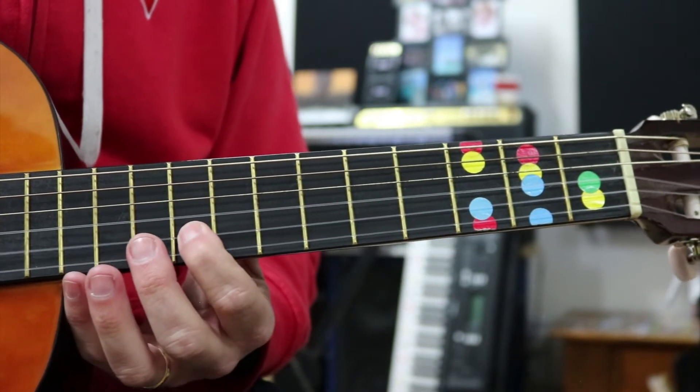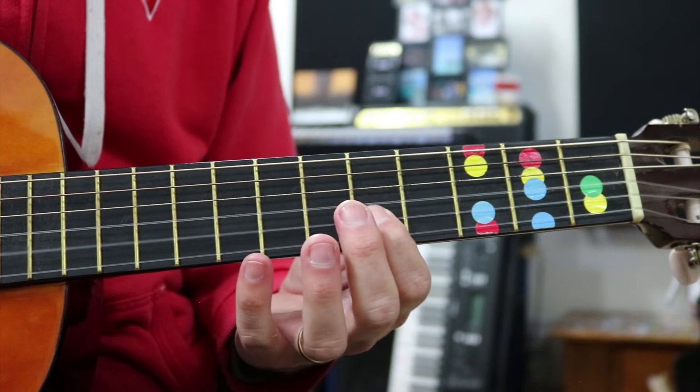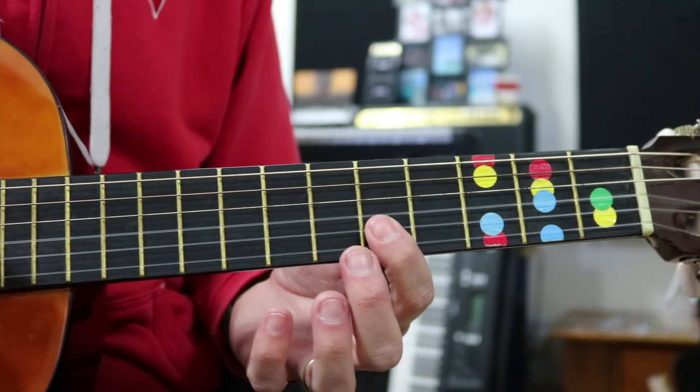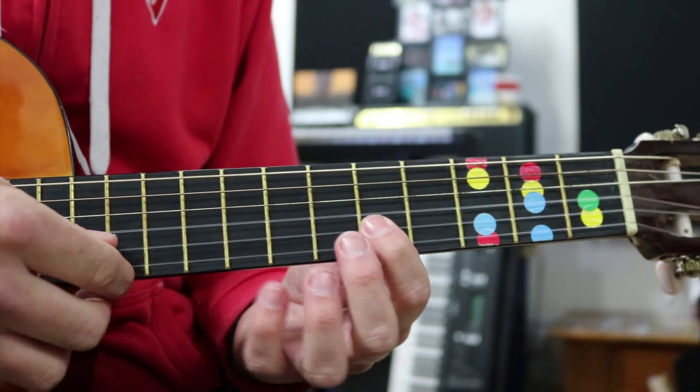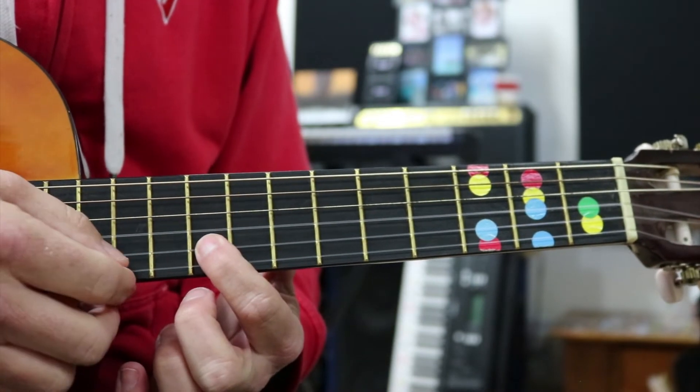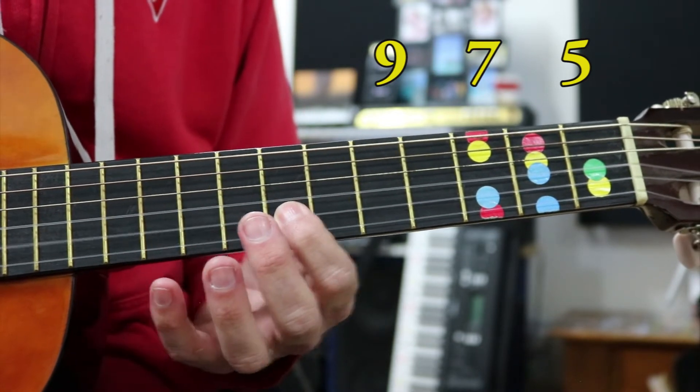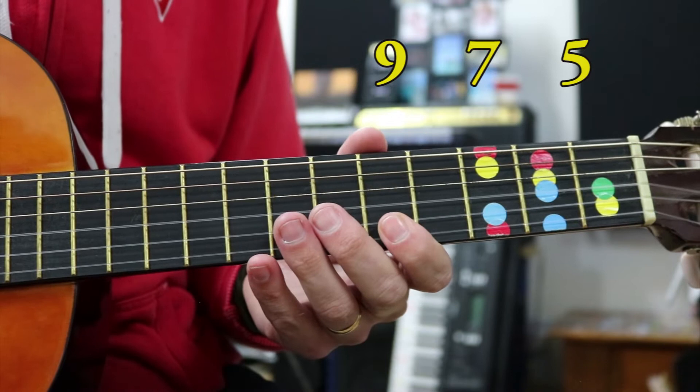We don't want it to ring out. If you lift your finger up just a little bit from the string and use your thumb or your hand to stop it, it'll sound clean. Try again: nine, seven, five. That's the first half.